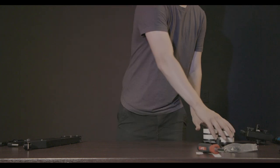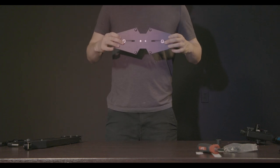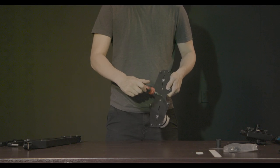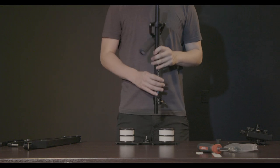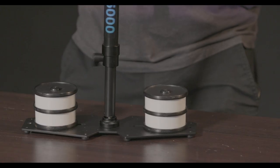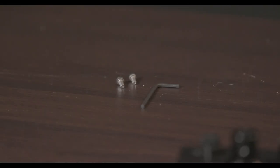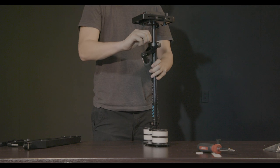Now it's time to attach the weights to the central post. But before you do that, make sure that those bottom screws are tight. If they're loose, they're going to cause some unwanted rattle, so you may want to tighten them with your screwdriver. Now grab the central post and fasten it to the weights. Here are the parts you're going to need for attaching the camera plate: one Allen wrench and two small bolts. I'd suggest screwing one bolt in halfway before fastening the other.